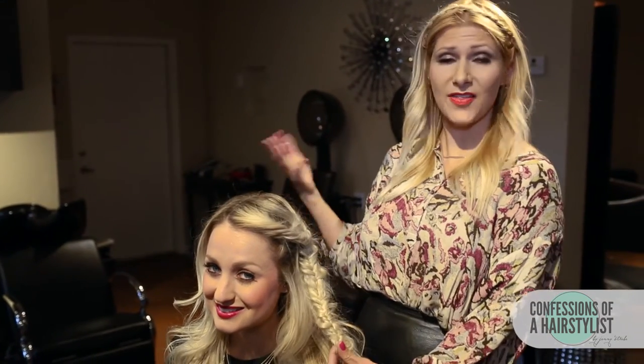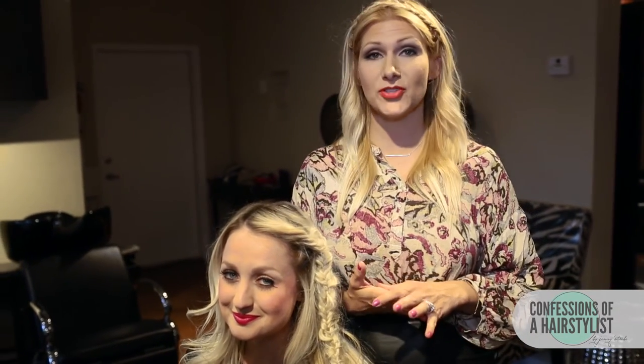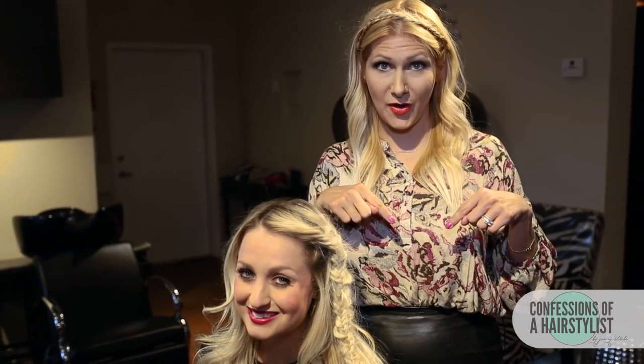Alright, so there you ladies have it — a really easy, fun boho style that is perfect for the summertime. So impress all your friends this summer with a really fun do. For more hair love and tutorials every single week, please subscribe to my channel, and feel free to check out my Twitter, my Facebook, Instagram — I've got it all. Links are definitely going to be below and I'll see you guys soon.